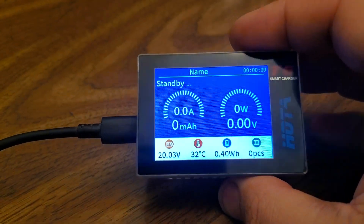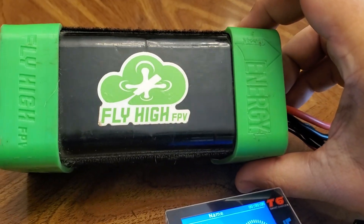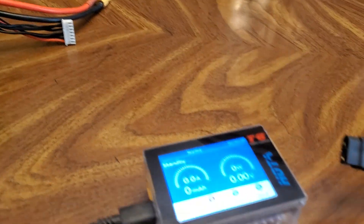I've got it plugged into the wall right now using USB power delivery, but in the field, I'm going to be using the Stay High pack to energize this thing so that I can charge all day long.